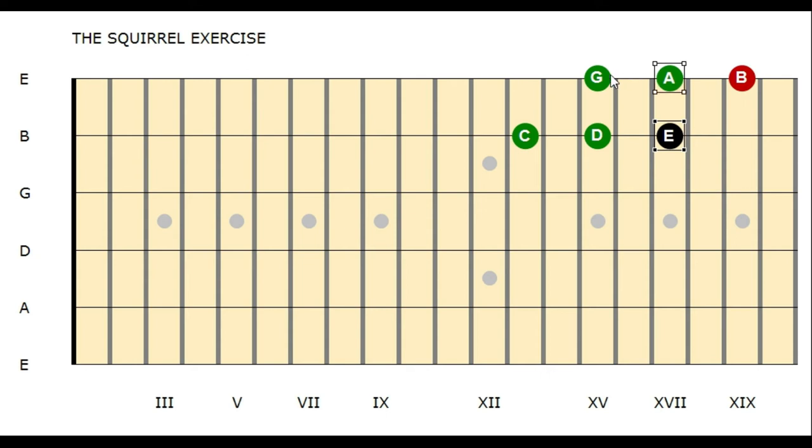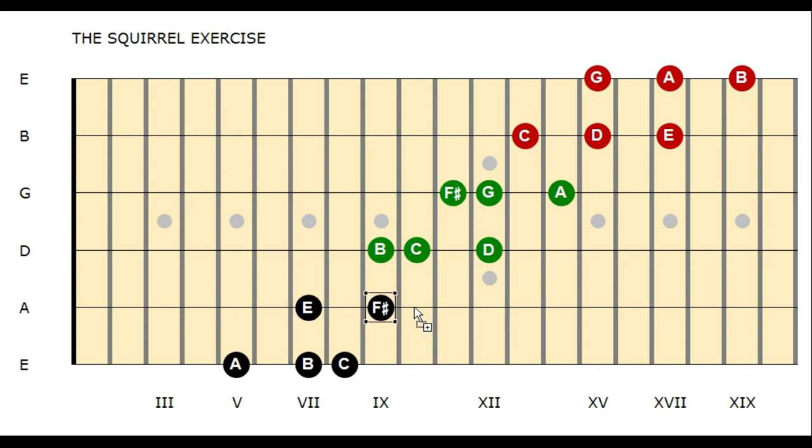Here we have our red shape. Then we go over to the next strings — to keep it synchronous I use the green shape here. And finally we have our last shape, the orange shape on the E and A string. To finish the lick you can play the G, so you have a whole turnaround.